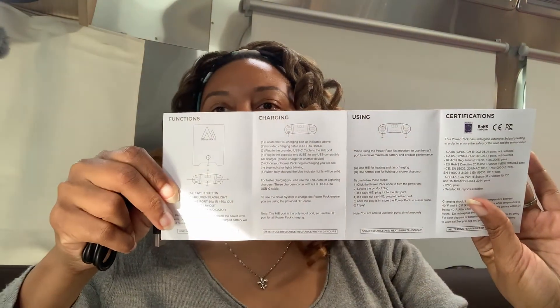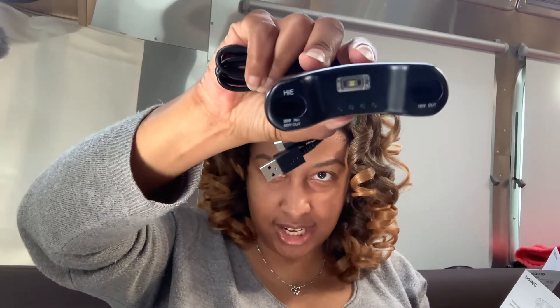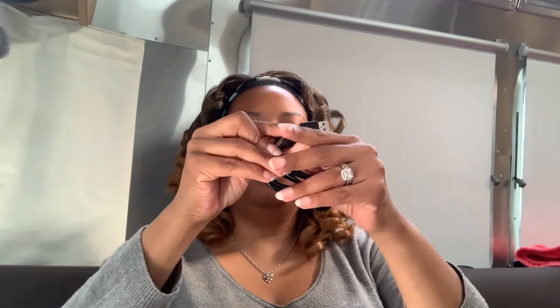Two ways to use it: as a compression sack for your sleeping bag or quilts, or open it up and put it inside your sleeping bag. And here's the port — you just plug it up here. So let's look at the instructions. Locate the HIE charging port as indicated. On one side of this it says HIE. The provided charging cable is USB to USB-C. Plug in the provided USB-C cable to the HIE port — HIE, high energy port maybe? I don't know what HIE stands for. Alright, that's plugged in.